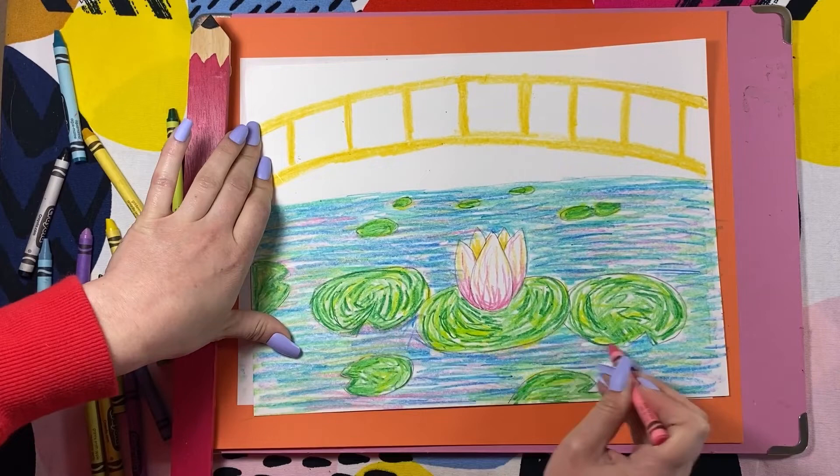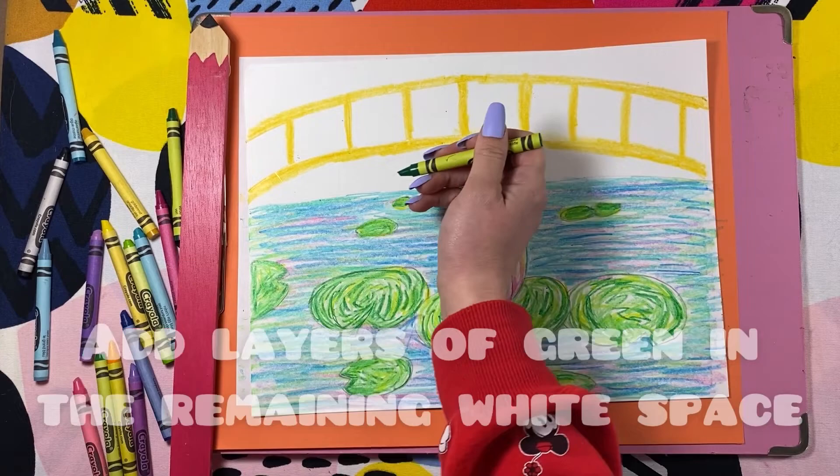You will notice some white left at the top. Add layers of green in this remaining space. These will be trees that are in the background.